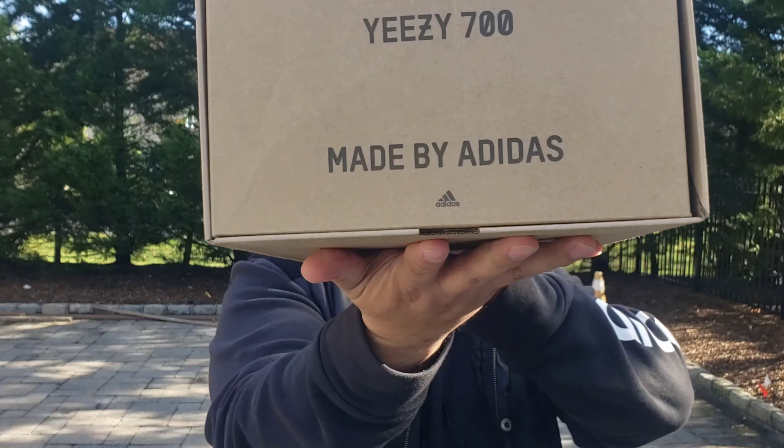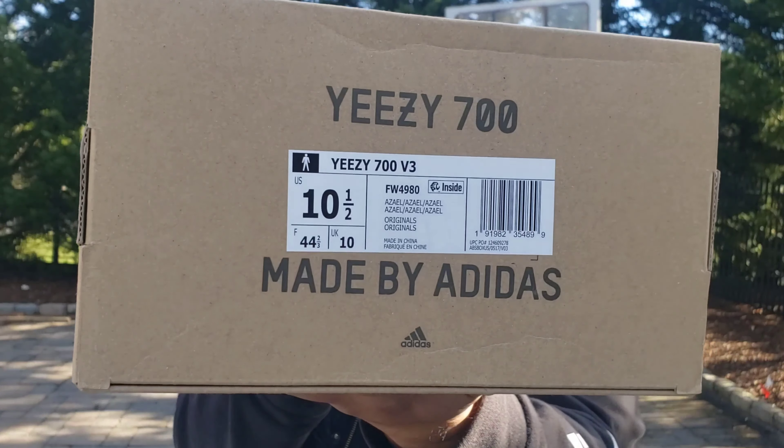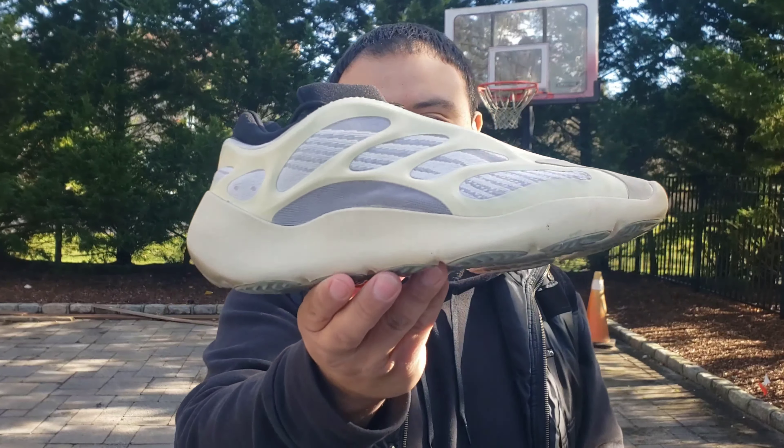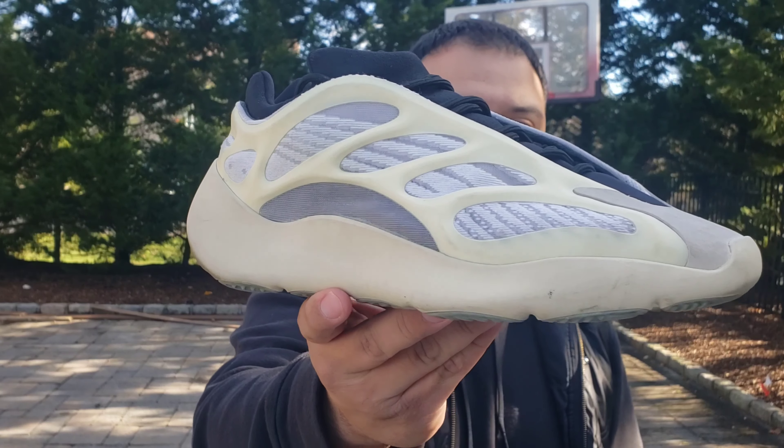I've been waiting to do this for a very long time. You guys read the title — let's just get straight into it. Of course we got your regular 700 box, you have your Yeezy branding on the side of the box, the size tag over here: 10 and a half, 700 Azalea. Like I mentioned, I've been waiting to make this video for a while now, and since we're closer to the one-year anniversary of when the sneaker came out, I think it's finally time to pull these babies out. Today we're taking a look at my personal grails — the Yeezy 700 V3 in the Azalea colorway. These debuted back in December 2019 as the debut silhouette of the V3.